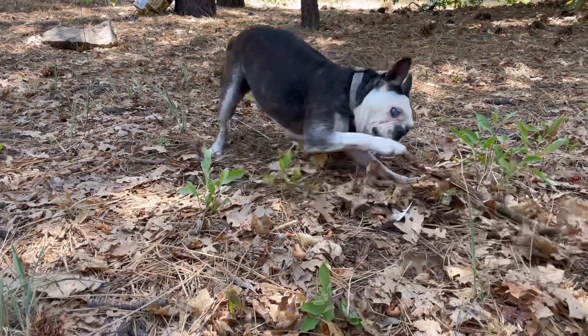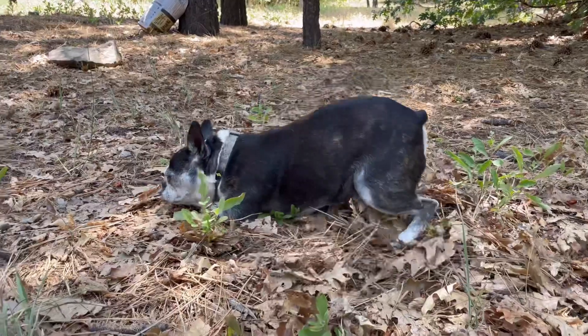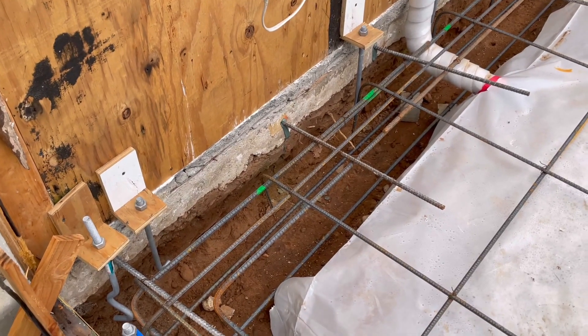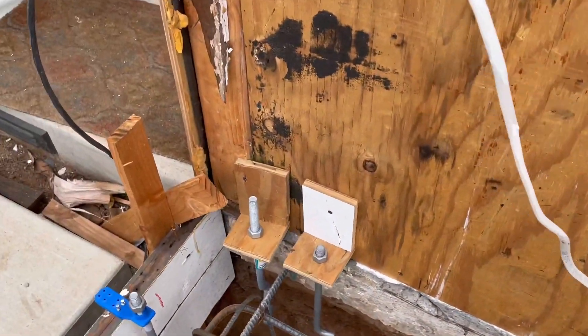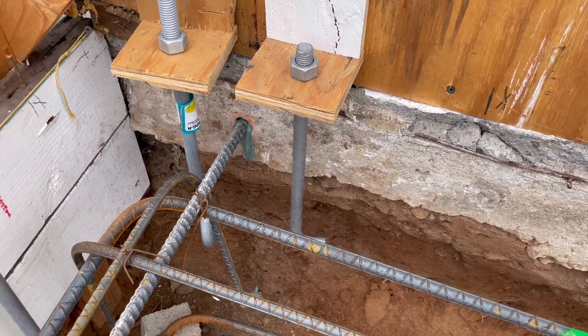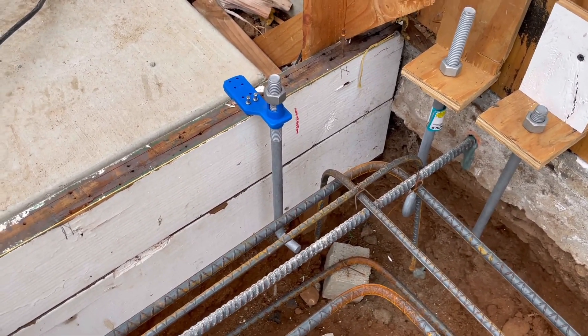Go ahead and post any questions you might have in the comments below. Here's our 12 by 12 footing — you can see we've got our hold-down anchors right here, and these are our regular anchor bolts.